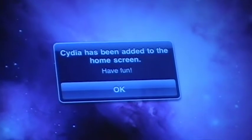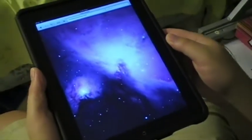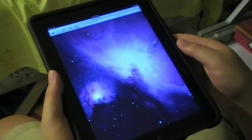And there you have it. It says Cydia has been added to the home screen. Have fun. You just click OK. The process seems to be done.